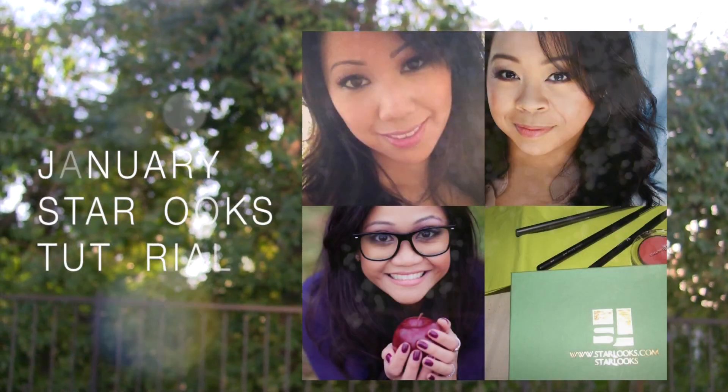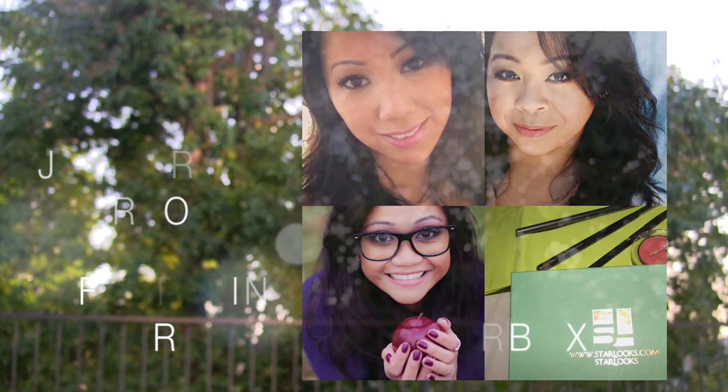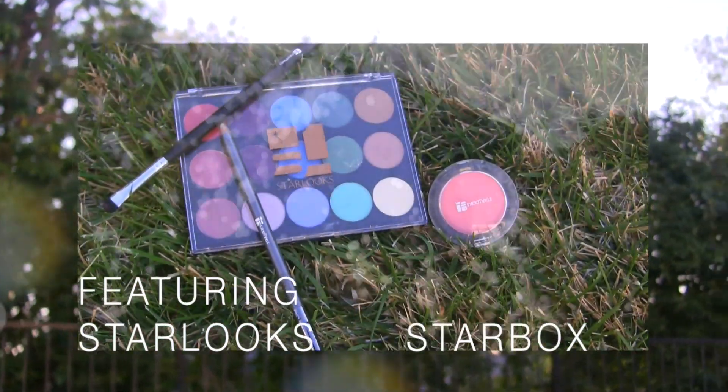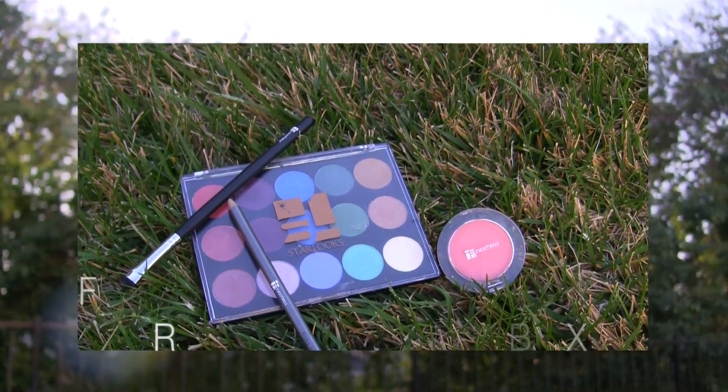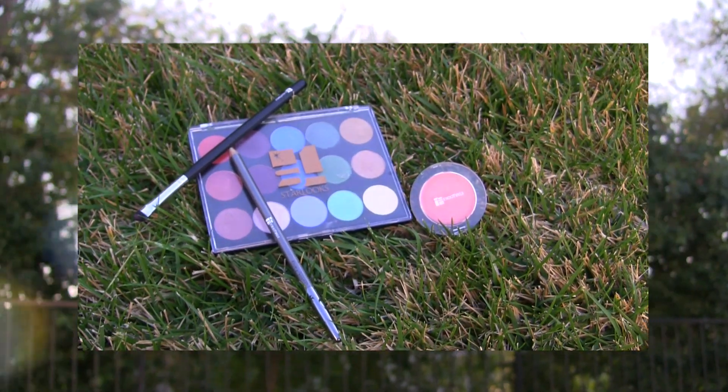We wanted to share with you three different makeup tutorials incorporating the items from our January Star Look Starbucks. I will have the links from my lovely friends Minette and Nicole in the description box and also at the end of this video. Please don't forget to check out their tutorials.